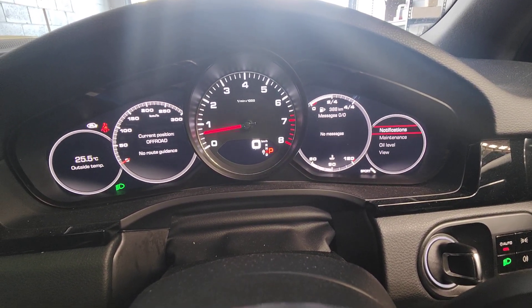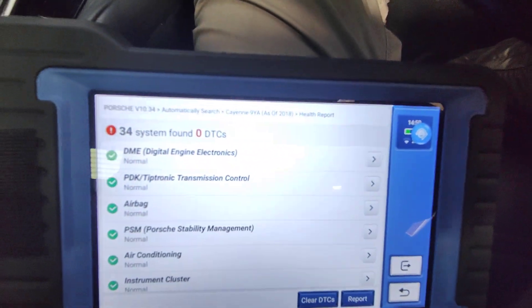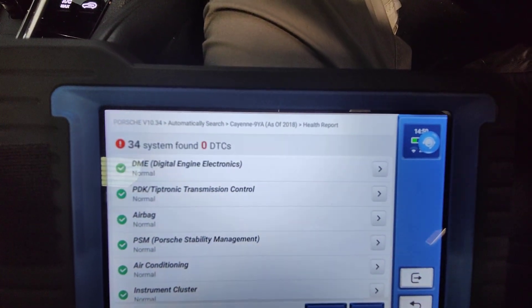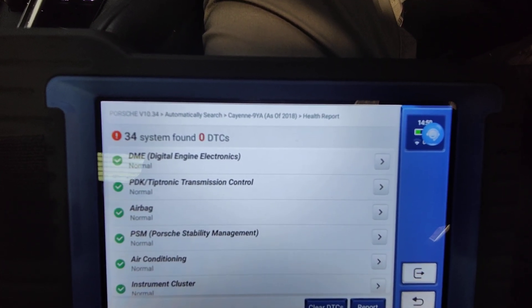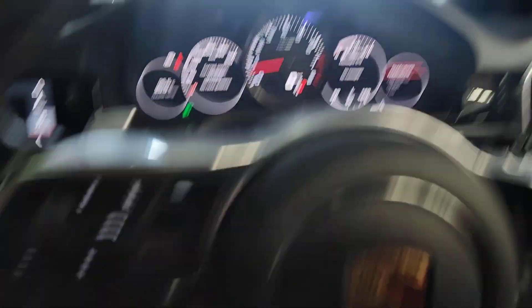Let's have a look at the actual scan tool. This is my scan tool here. It says 34 systems found, zero faults. Nothing — there's no fault in the system. So all the programming is good.